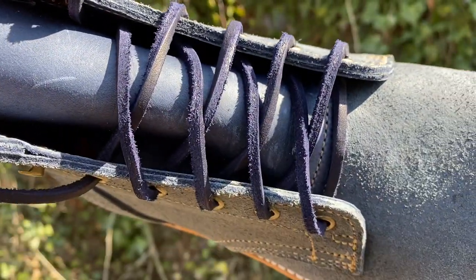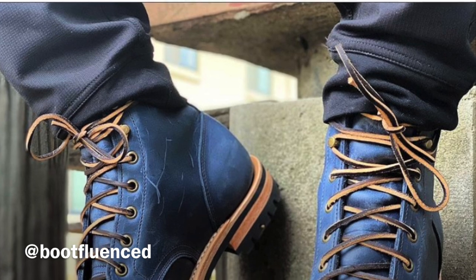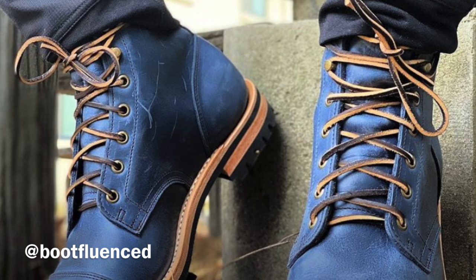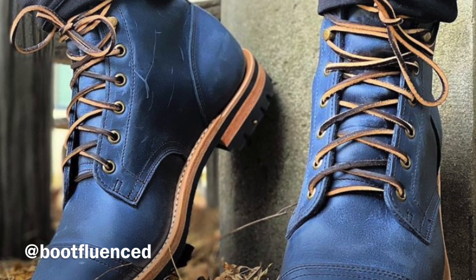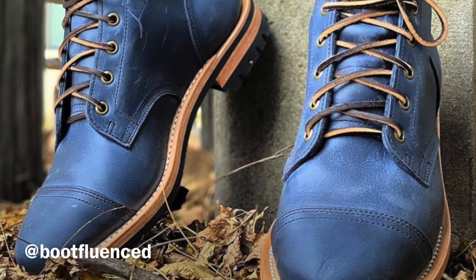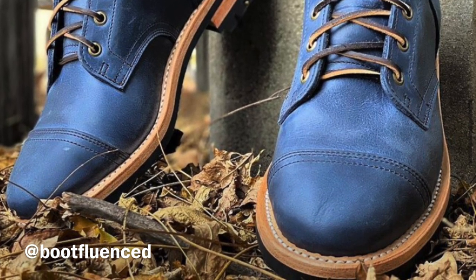Adam Graham actually said his Ink Chiha smooth-outs were some of the nicest blue boots he's ever owned, and I have to agree. I love the rough-out side, but the smooth-out surprisingly has so much depth and character — it's so smooth and waxy to the touch. It's a very nice leather.